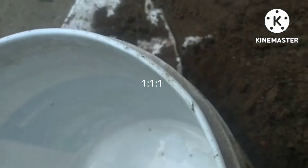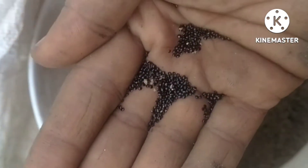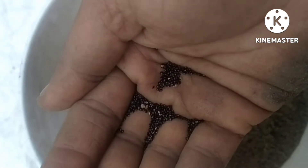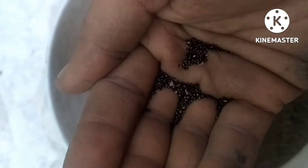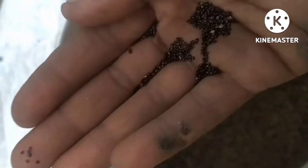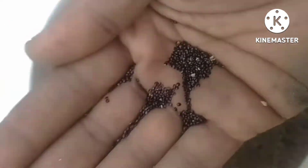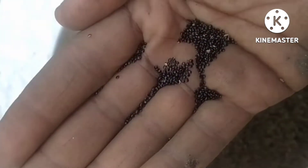I will try to find the seeds in the bucket. There are two types of seeds — white and brownish seeds. I prefer the black seeds. I will start the germination with this.